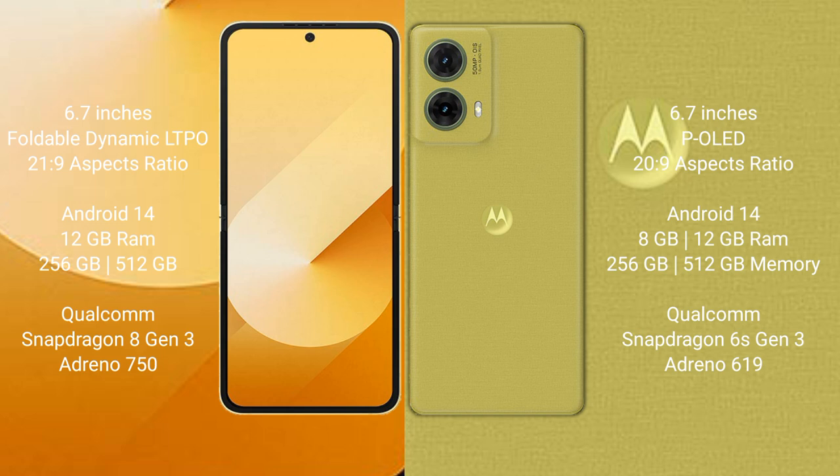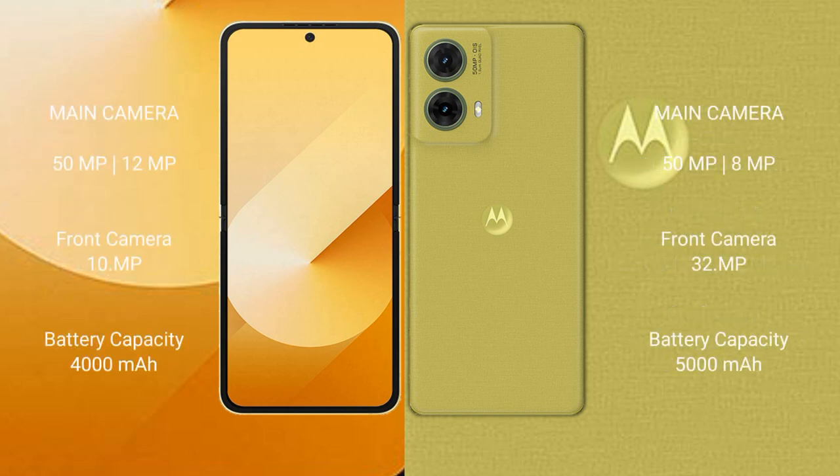Both phones run on Android 14. The Samsung Galaxy Z Flip 6 comes with 12GB RAM, 256GB or 512GB internal storage, a Qualcomm Snapdragon 8 Gen 3 processor, and Adreno 750 GPU.